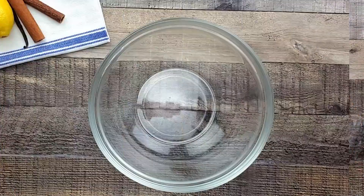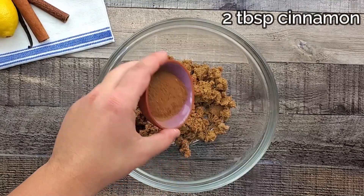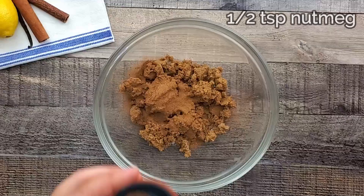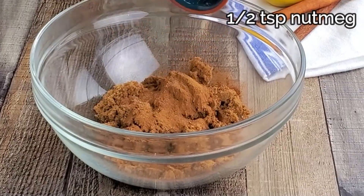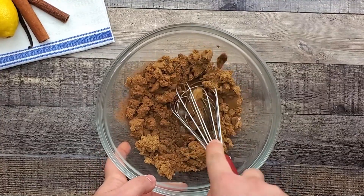Meanwhile, I will prep the filling. In a bowl, combine one cup of dark brown sugar, two tablespoons of cinnamon, half a teaspoon of nutmeg, and one tablespoon of muscovado sugar. Mix it and set it aside.